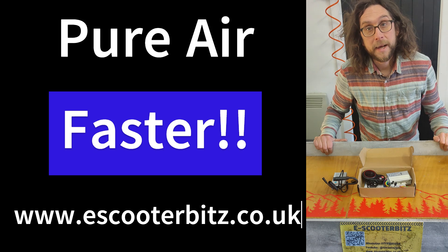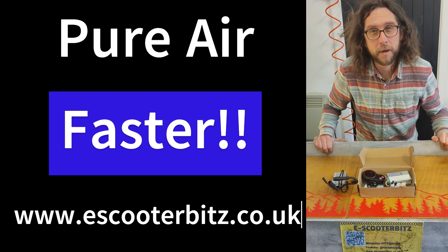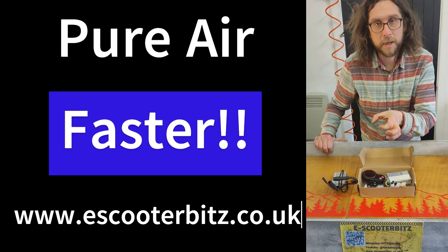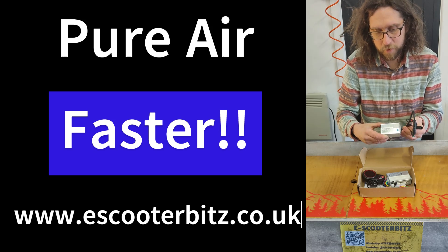If you're using the original battery and the original motor, it's not really going to ever go super quick. It also won't be possible using the original display, the original throttle, or the original controller.